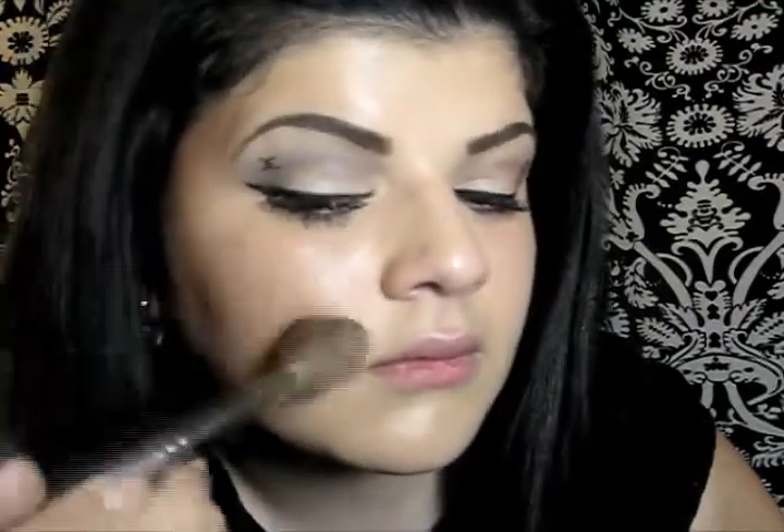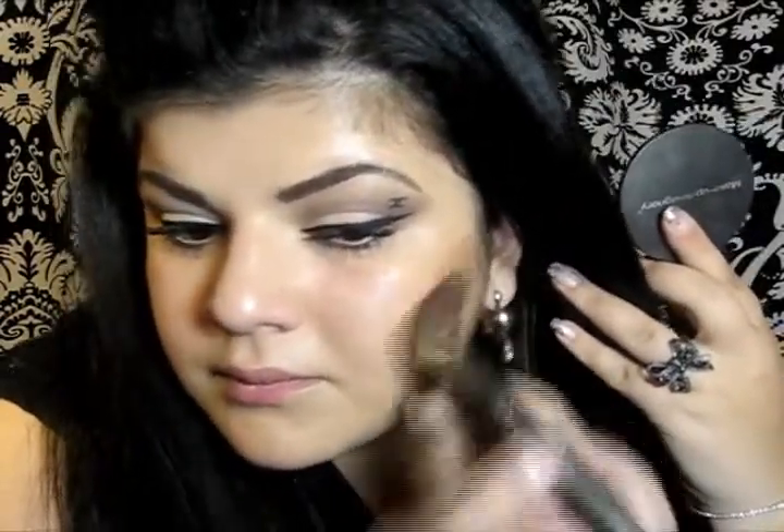So now moving to the bronzer — first I'm going to apply MADS Bronzer in Sunshine with my angled paste brush. Then I'm going to apply some blush with a peachy undertone.